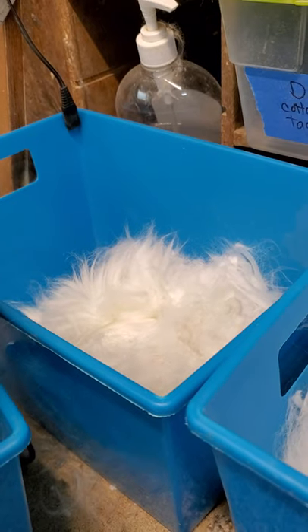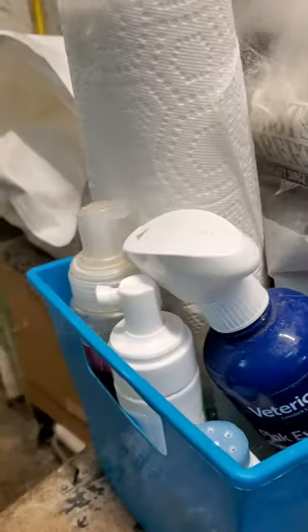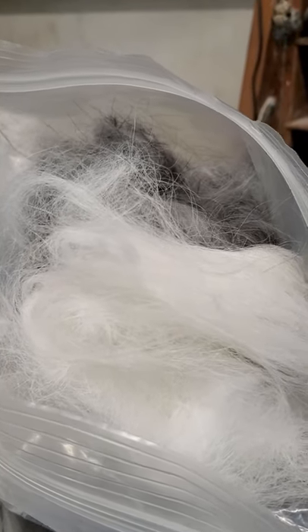I'm saving the thirds — I've got another project. And this bucket here is assorted stuff. This is about a year's worth of guard hair. That's going to be a rug someday — I'm going to spin me up a guard hair Angora rug.